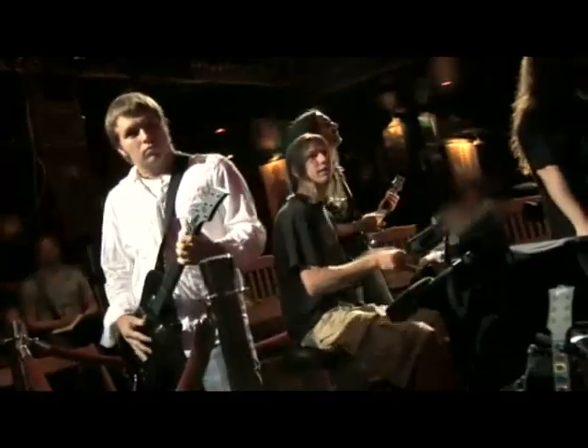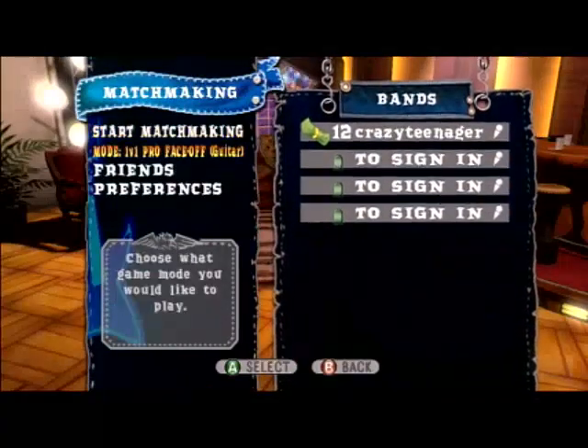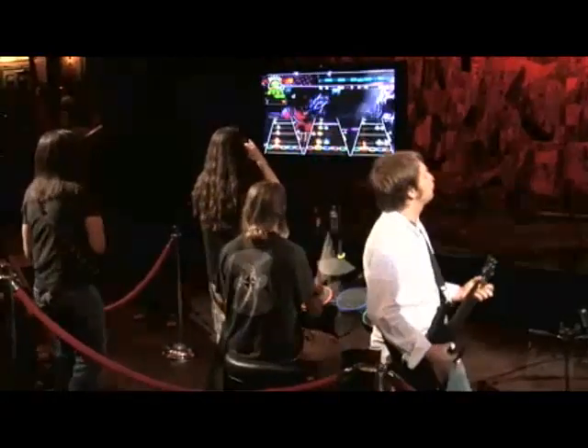We have four-player band play this year. You can also play against another band online, so you can do four versus four, band versus band online, and you can have any combination of those band members. It could be either at your house or online.